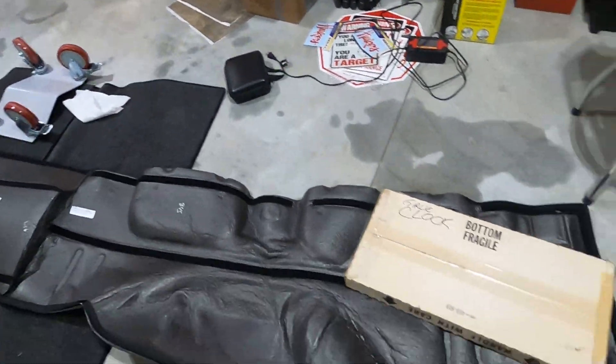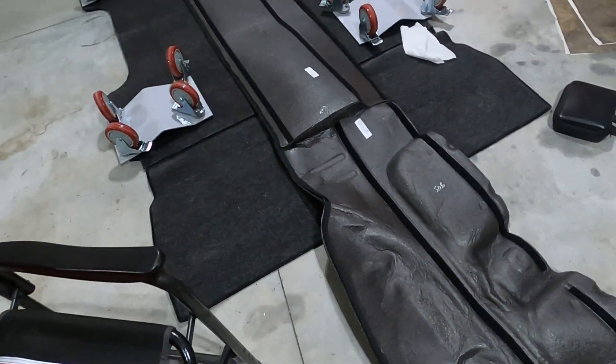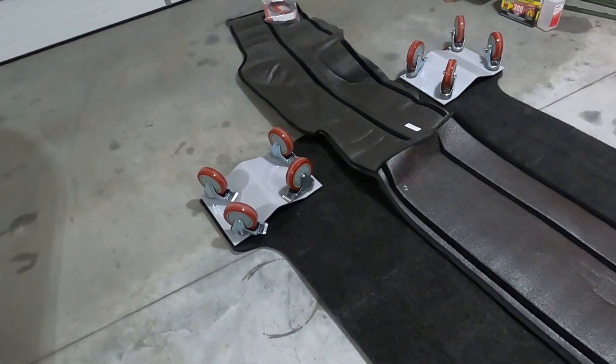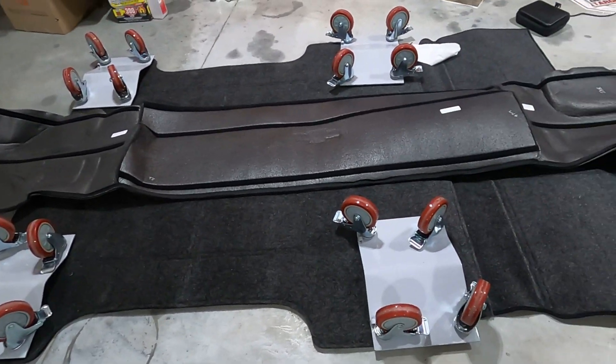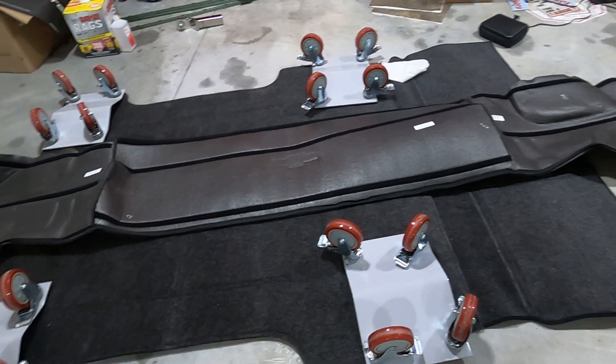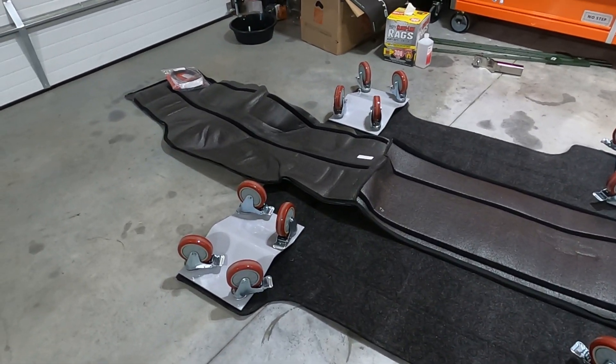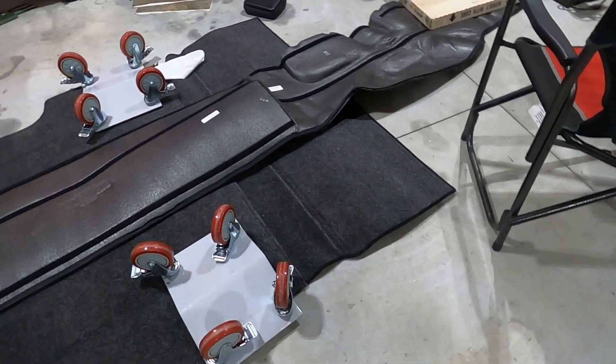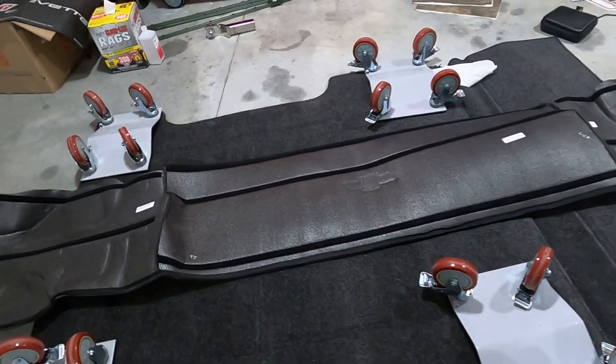This is our next project - a BedRug I actually got from the Chevy dealership. I'm going to put it in the back of the truck. I like the BedRug a lot better than what's in there - it's got a piece of rubber right now. I like this a lot better. It's got a zipper that goes all the way around the perimeter to tie it together. It's held in by velcro too.